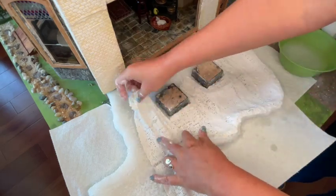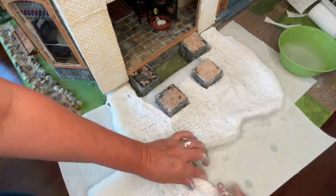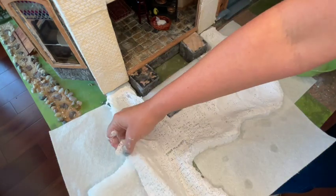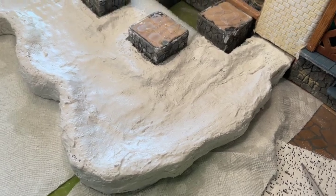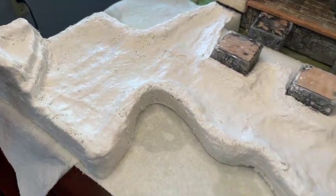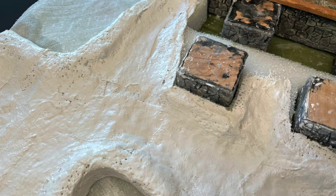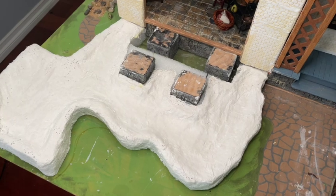I'm just going to go strip by strip and make sure I have good coverage. You can go not only horizontal but vertical as well so you get nice layers. I don't need this to be too thick because it's not very deep — it'll just look a little deeper when we add paint in another video. Once it's all done you can put a fan on it. A thin layer takes about 20 minutes to dry, though I found it took longer since I tend to use a lot of water. I waited until the next day for it to be completely dry just to be safe.